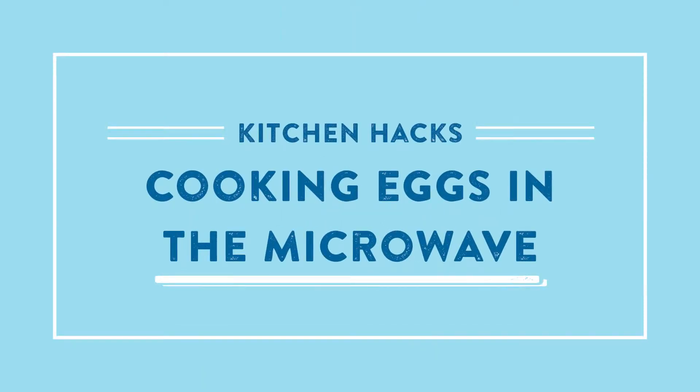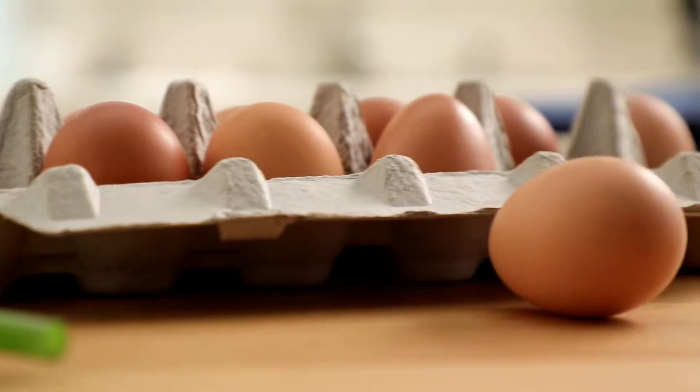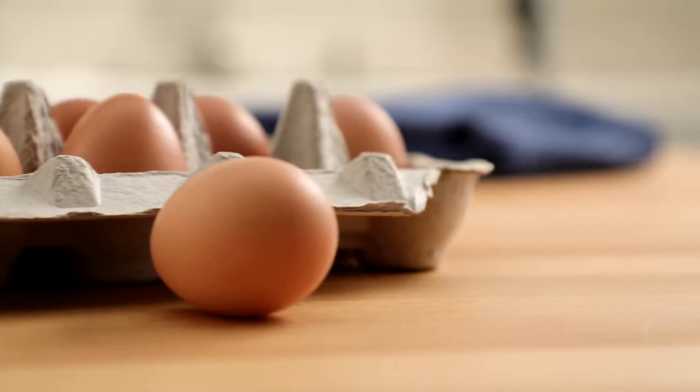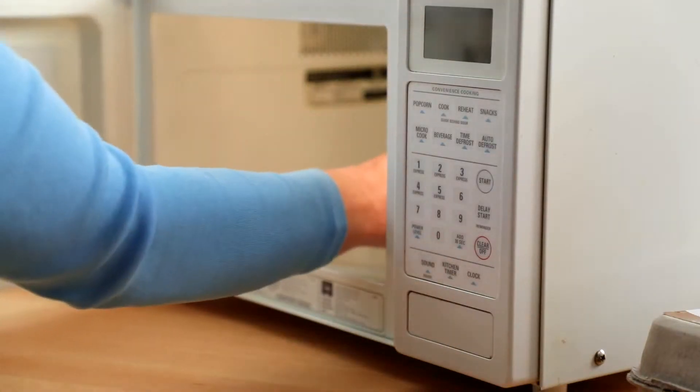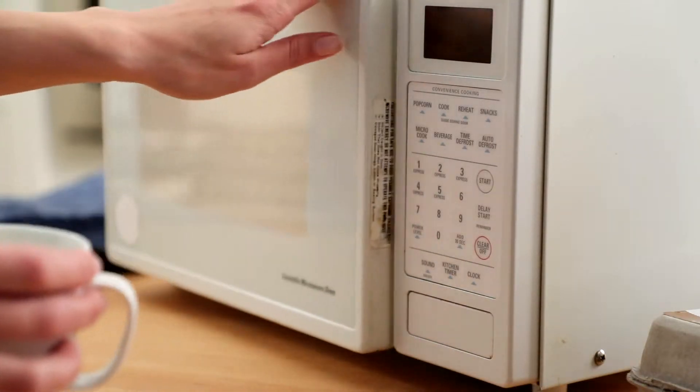Kitchen 101. Whether you're trying to get the whole family out the door, or just yourself, mornings can be hectic. Using the microwave means you can have eggs for breakfast, even on the busiest of days.